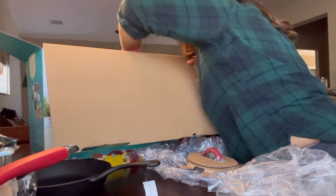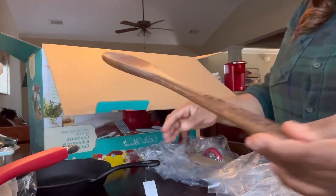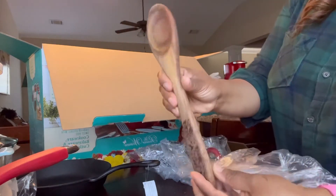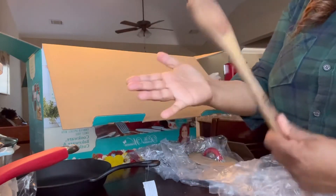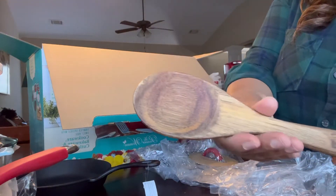And here's the top. This is my wooden spoon — really pretty, I love it. It's very sturdy and very thick. See how thick that is? Really, really thick.